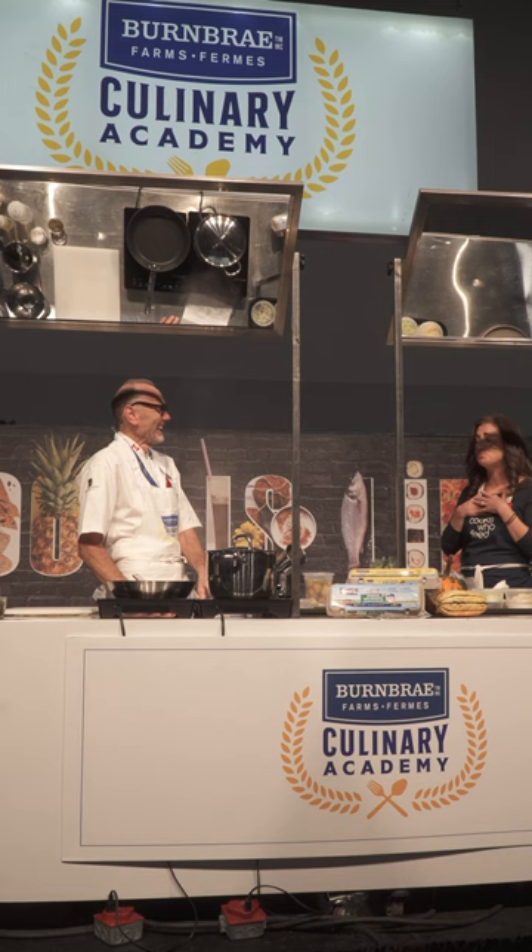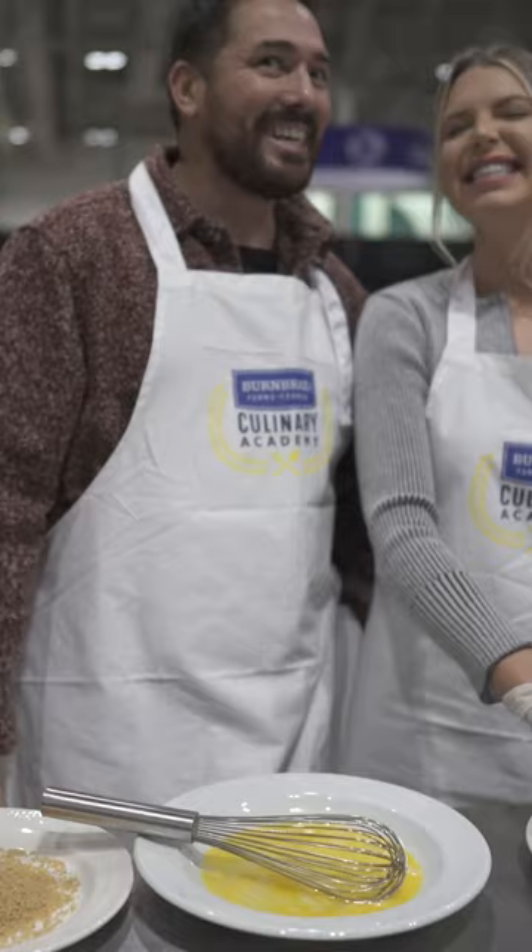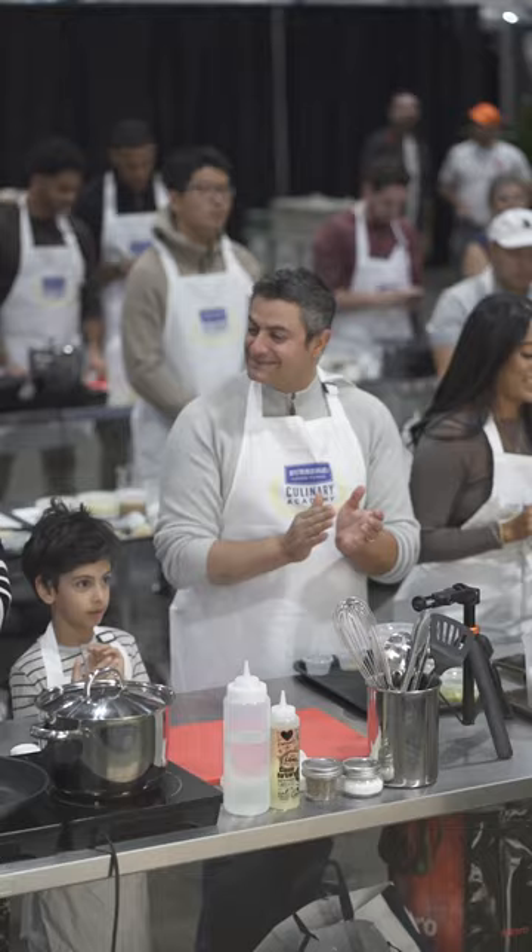Thank you so much for the most prestigious, well-known introduction. I am truly, truly honored to be sharing a stand with our renowned chef. Are you ready to tango off food drives?